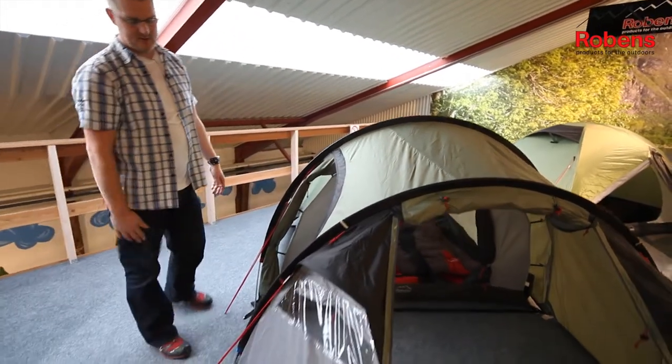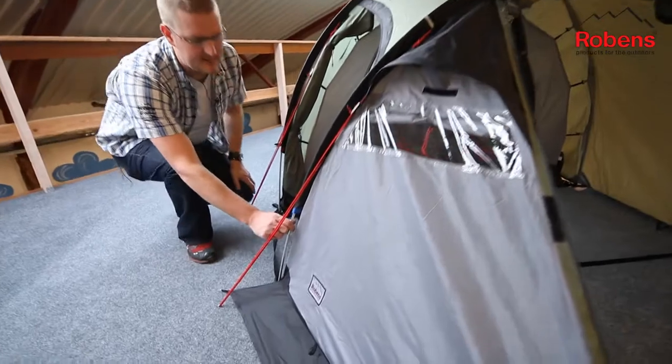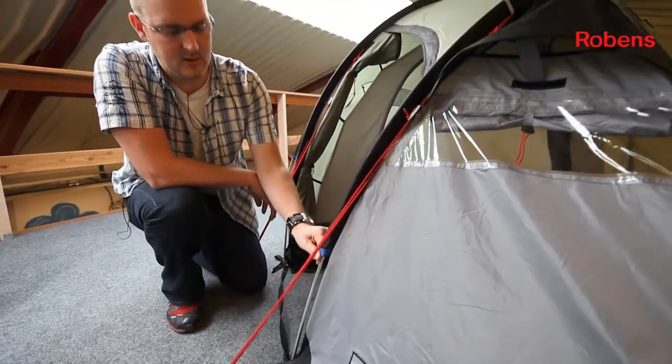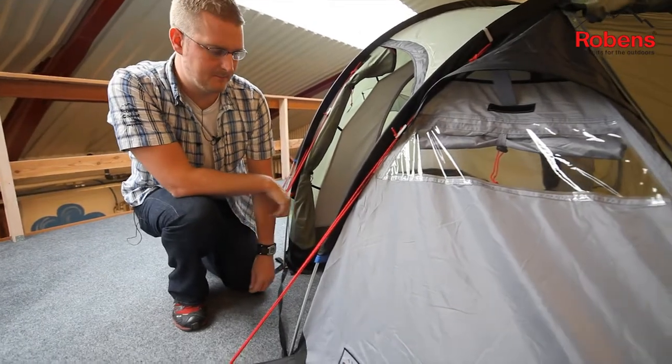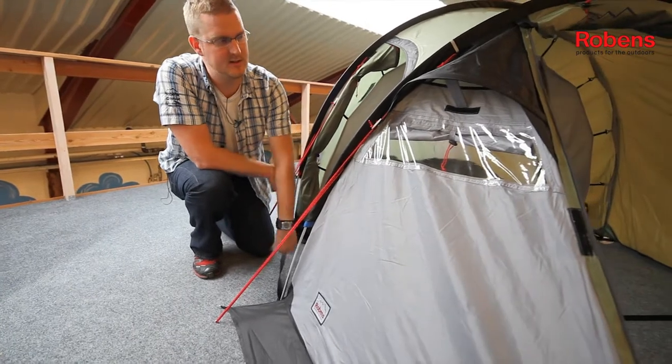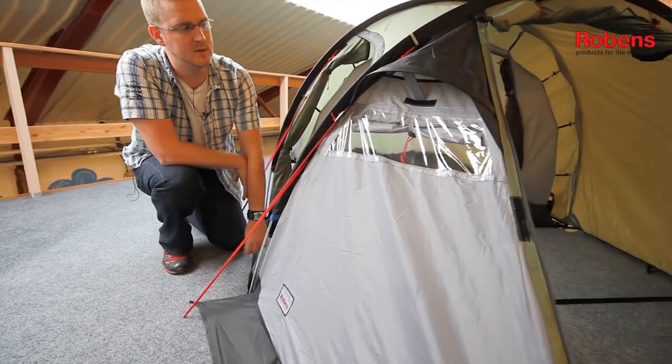The poles that we use on this tent are T6 anodised alloy poles, so very lightweight and very strong. They're also colour coded, making it very easy to pitch. The guidelines on the outside of the tent are reflective, making them nice and easy to see when it's dark and you've got your head torch on.